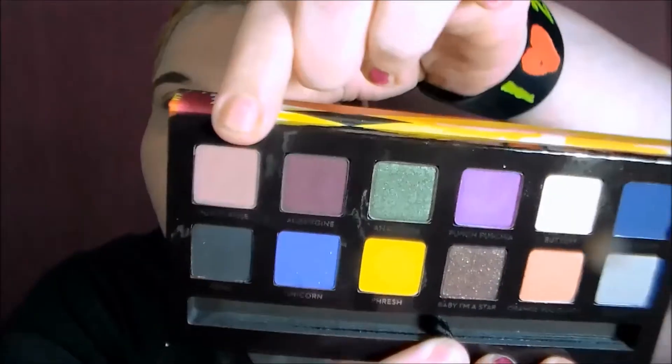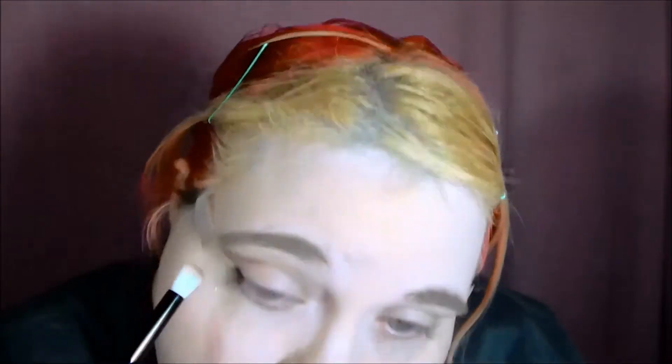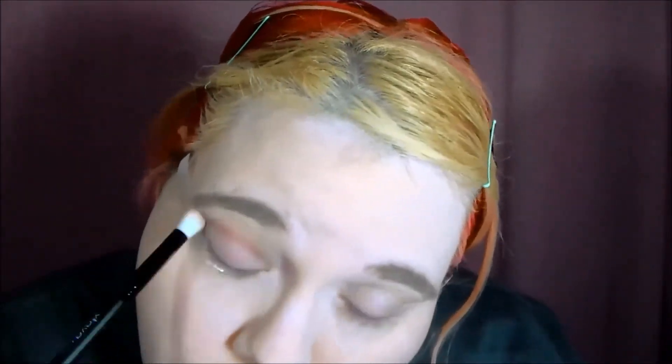Next color I'm using is Dusty Rose, and I'm going to use that with a — I'll link the brush down below — but I'm using that as a kind of a crease transition color. I really like this Dusty Rose color.